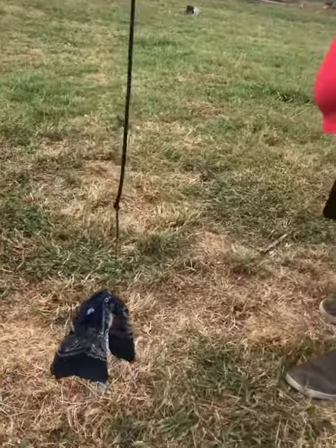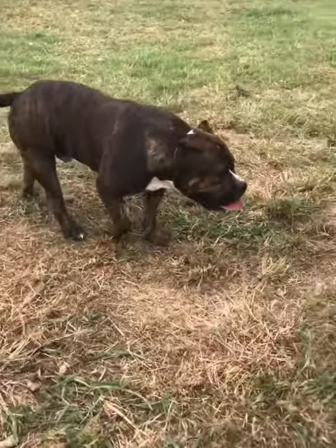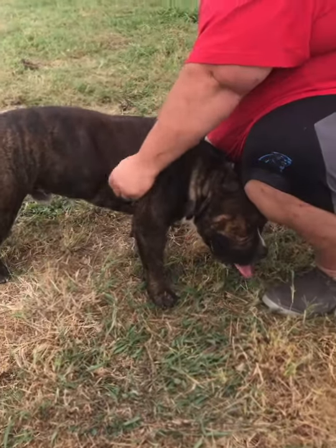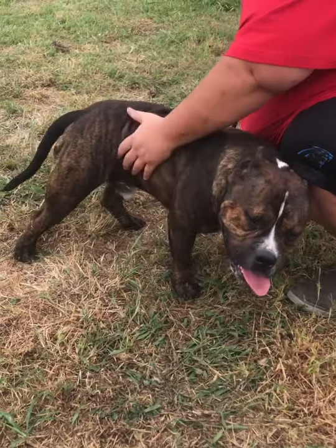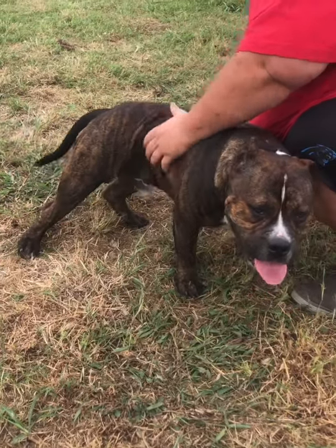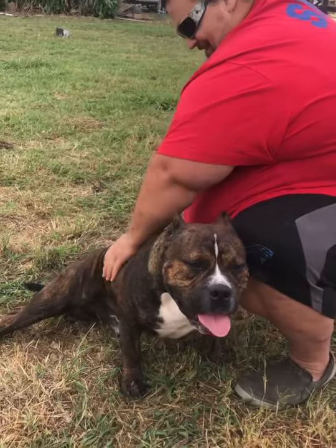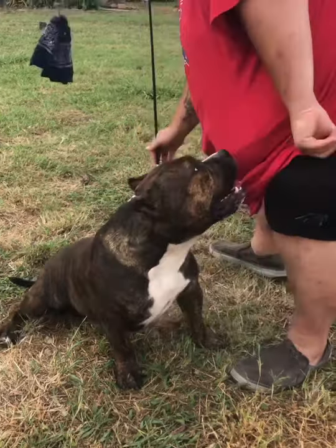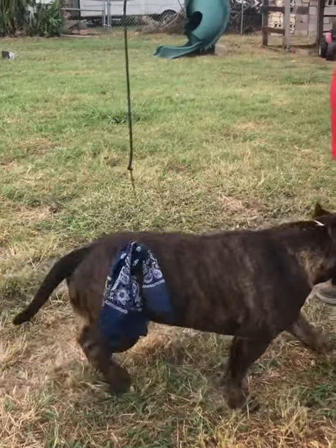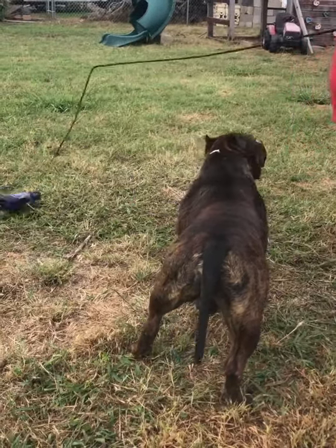For like 16 bucks or less, tax included, we've got a wonderful flirt pole. Our boy is completely ignoring it today just because I'm videoing him, I think. He was spinning in some good circles earlier. For those who don't know, the flirt pole is a great way to exercise your bully, because you can never run as fast as they can. If you have a correct functional dog, you're not going to run as fast as he does.